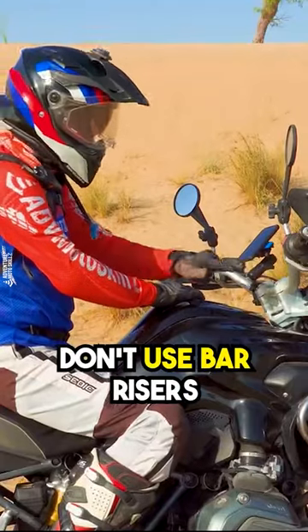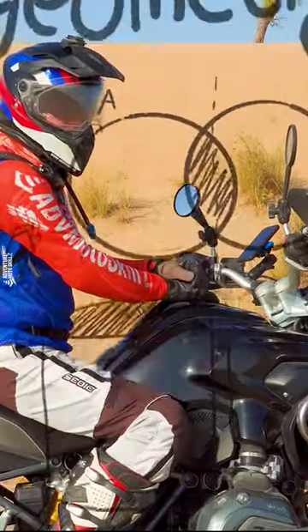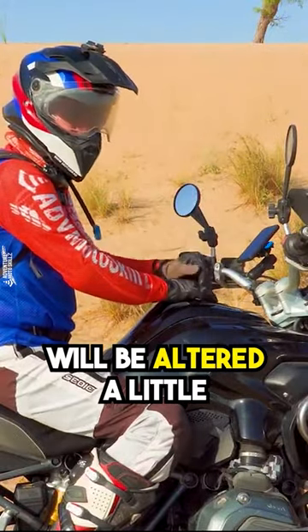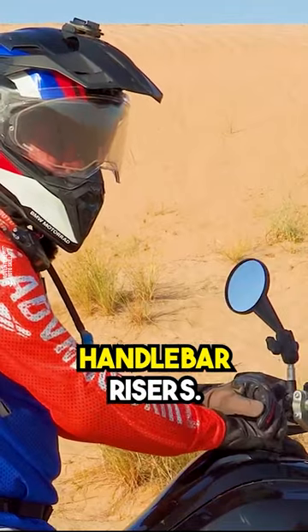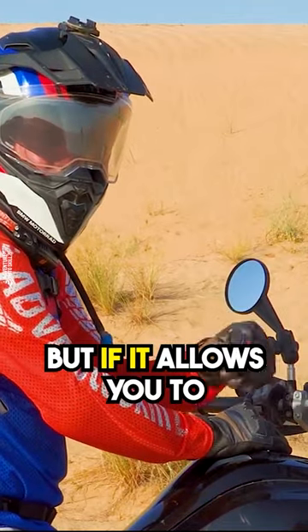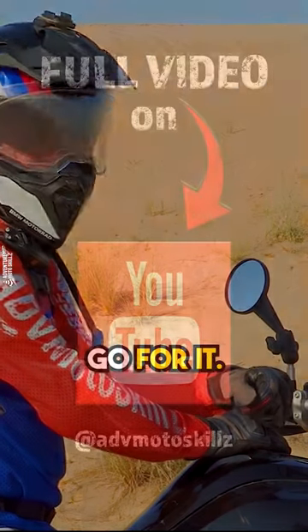You will often hear people say, don't use bar risers because it changes the geometry of the bike. And it's true — things will be altered a little bit, especially if you have those swept back handlebar risers. But if it allows you to ride more comfortably and enjoy your sport, go for it.